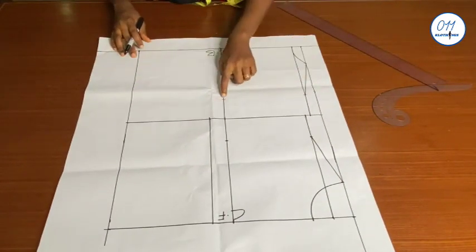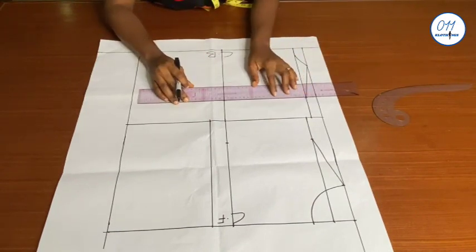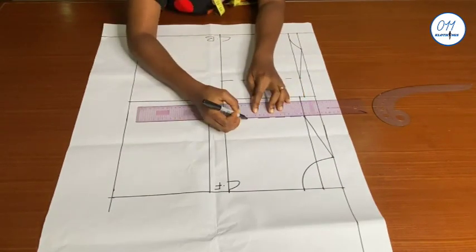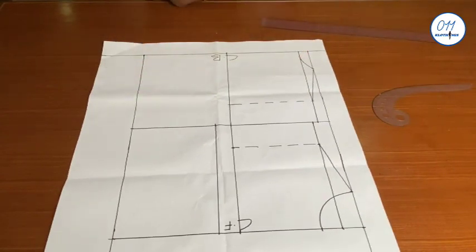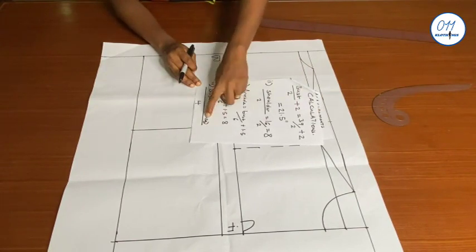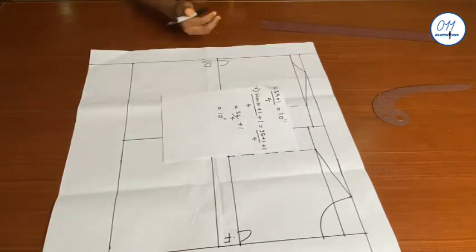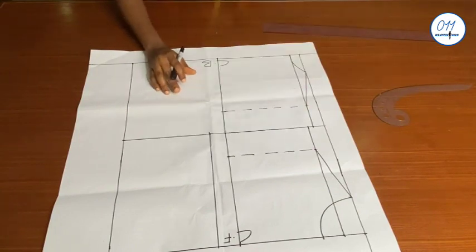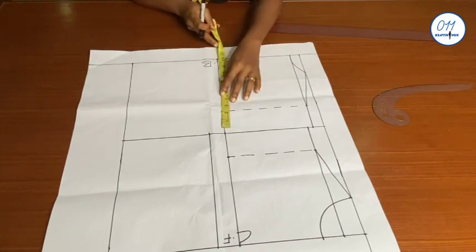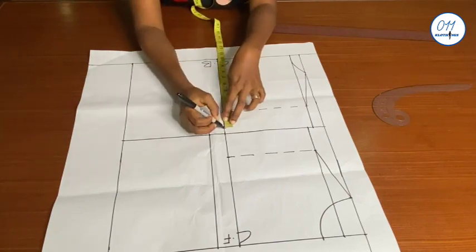I will also connect the side points together for both the back and front patterns using dashed lines. I will now calculate my bust circumference plus one inch for ease divided by four. That's 39 plus one, all over four, which equals 10 inches. On the armhole line starting from the center back and also at the center front, I will measure and mark 10 inches.